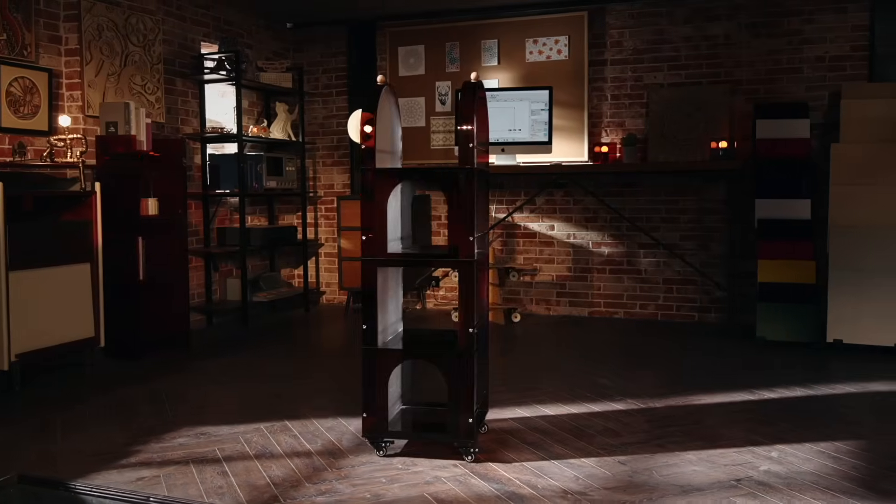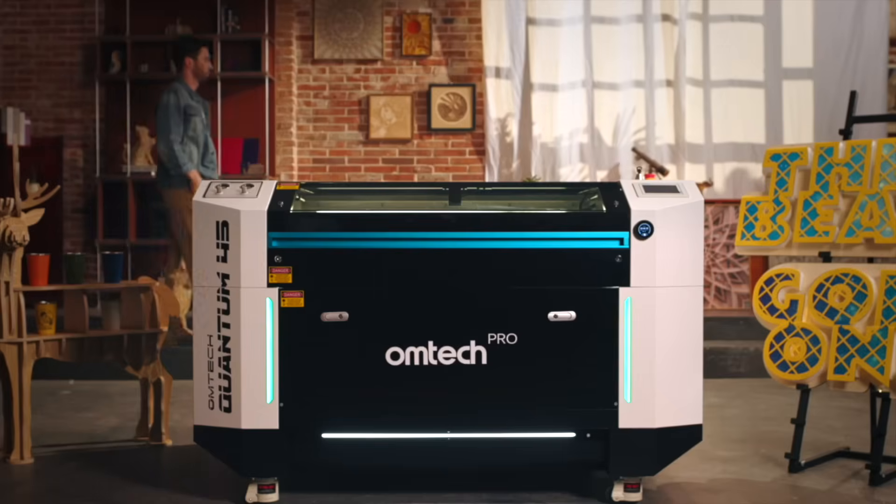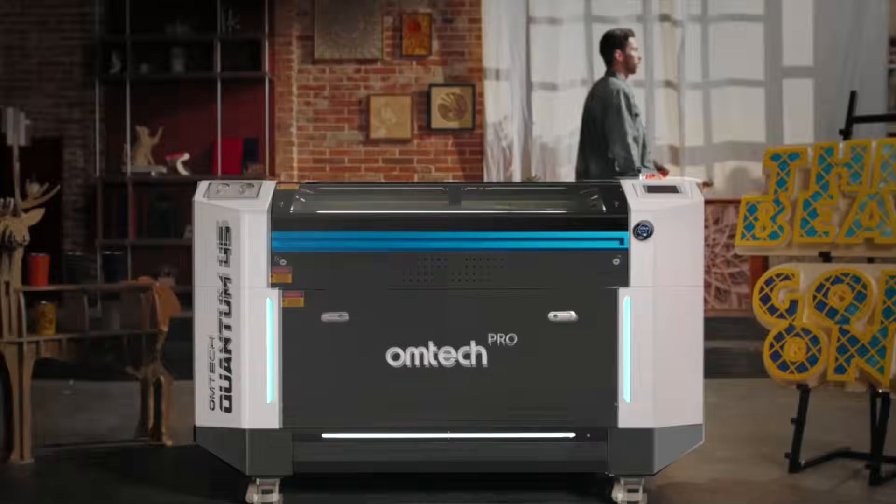And that reliable performance is the foundation for every perfect work and every client approval. This is the OMTEC ProQuantum RF laser engraver.